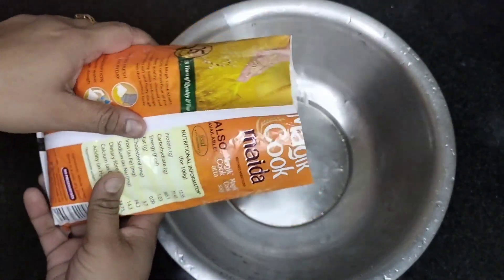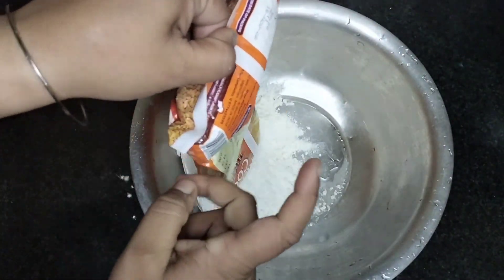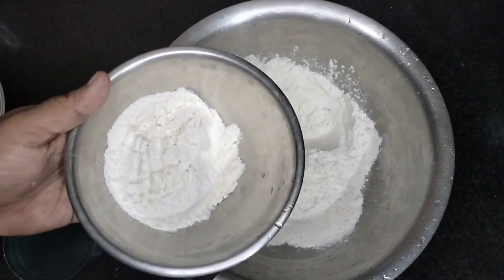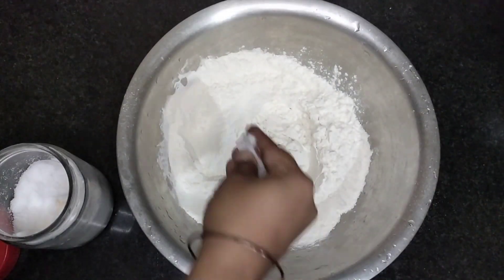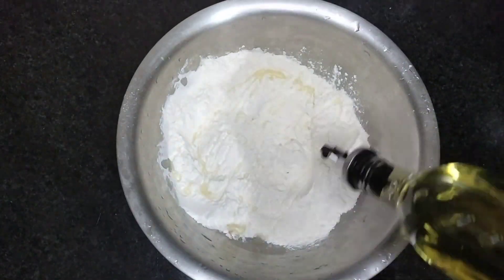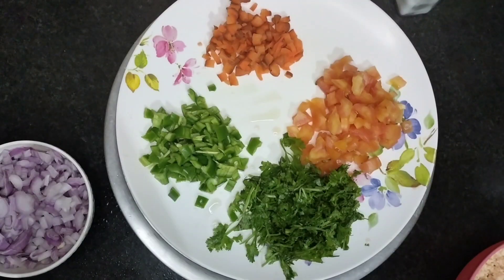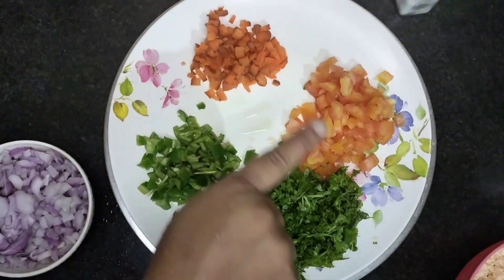Now I will make mughlai paratha with paneer stuffing. I have added the mughlai paratha ingredients. I am making the roti paratha and I need to add some salt. I have prepared a good dough.